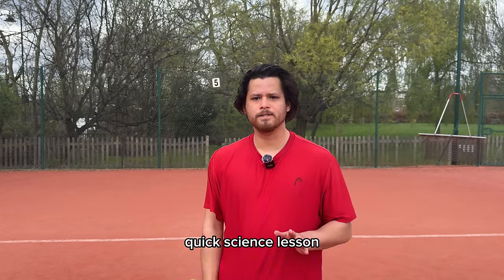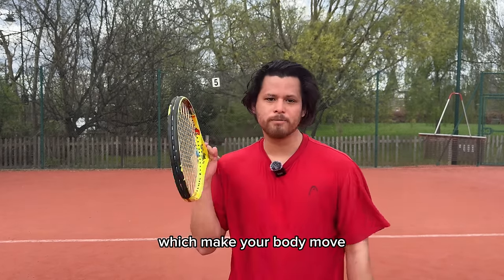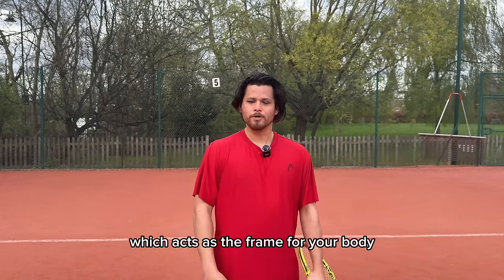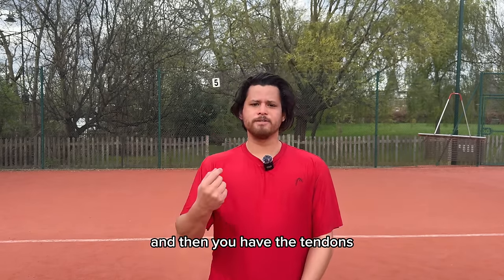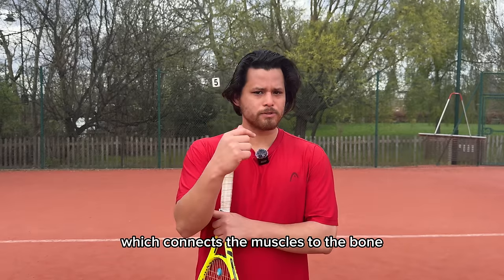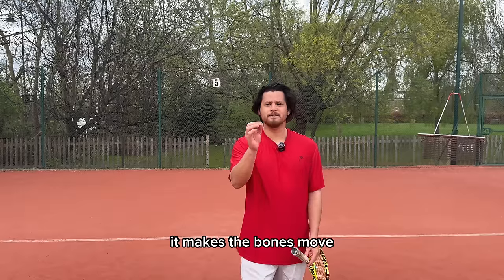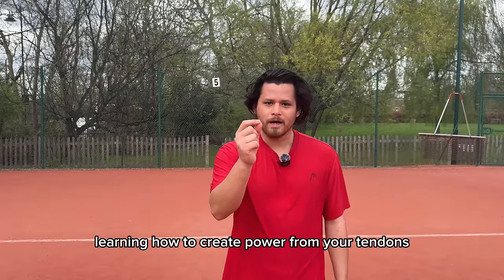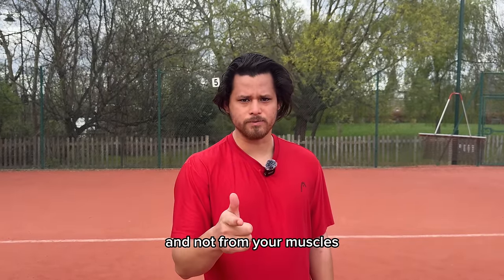Quick science lesson: you have muscles which make your body move. You have bones which act as the frame for your body so you don't collapse and fall over. And then you have the tendons which connect the muscles to the bone, so when the muscles contract it makes the bones move. Elastic energy is learning how to create power from your tendons and not from your muscles.